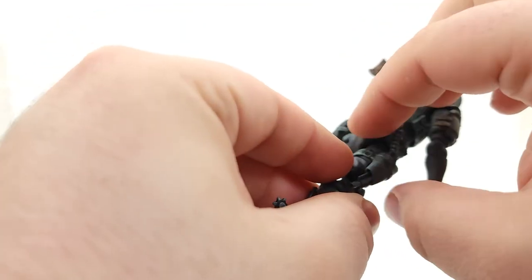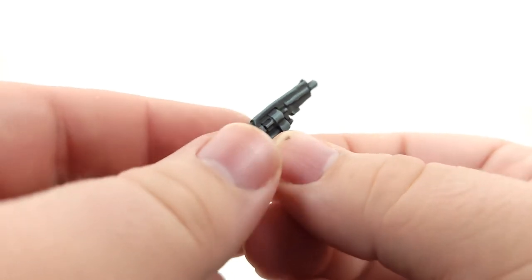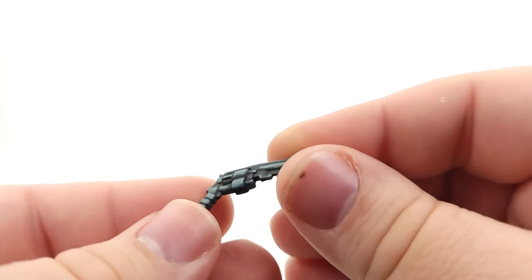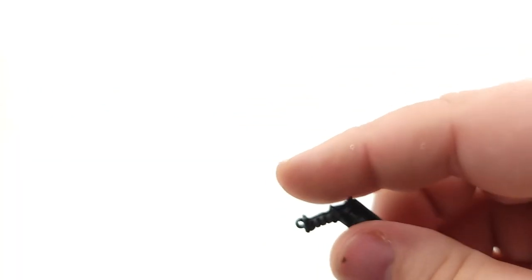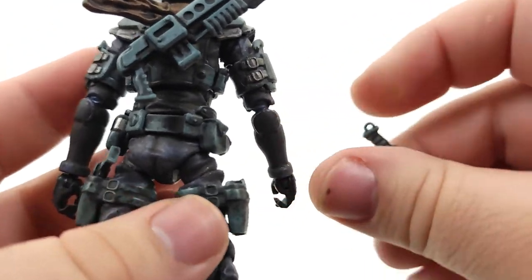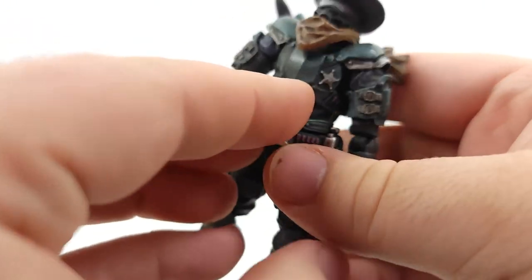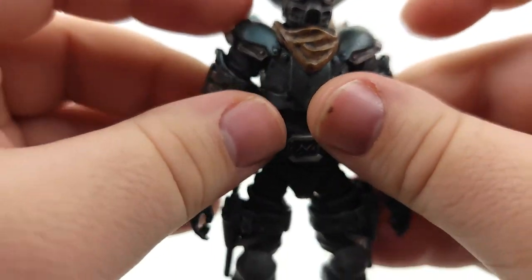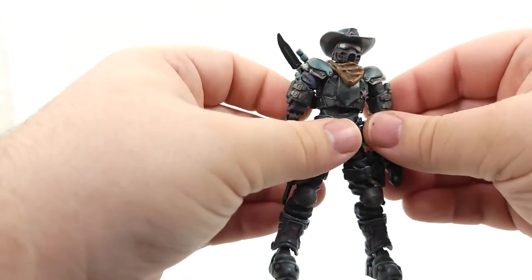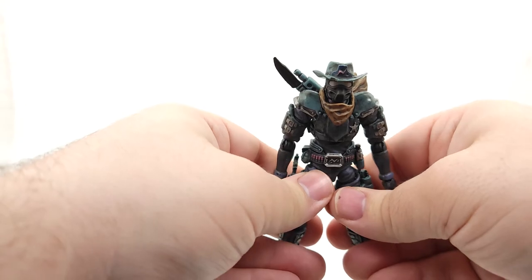Also the weathering doesn't stop at just the big weapon. You get it on these little ones too. Just a thick black wash all around. But it just looks great, it is just fantastic. This is quality in today's 1/18th scale action figure. I mean, there are six-inch figures that don't look this good and don't even articulate this good.